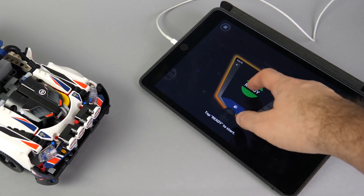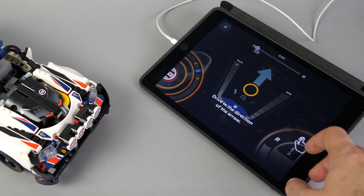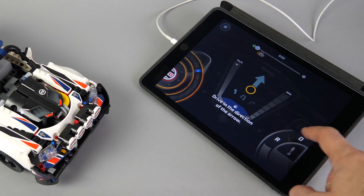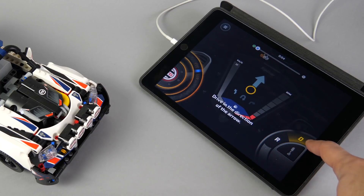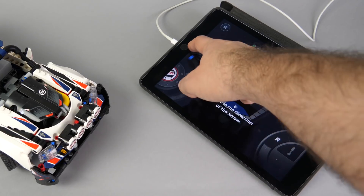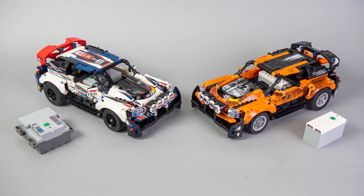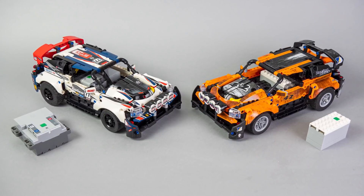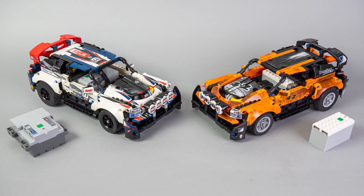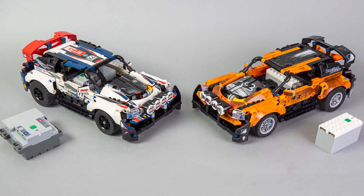There's one big difference left that I have to mention: the Technic hub has built-in sensors that the app uses to measure when the car turns during the challenges, and they are also used to detect crashes. The AAA hub does not have any built-in sensors, so without them these features simply would not work in the app. So are these features important enough to justify the bigger, heavier and more expensive hub, or could LEGO have simply used a lighter, smaller hub, improved the climbing performance and made the set cheaper?